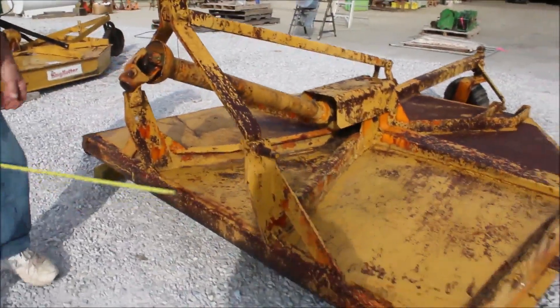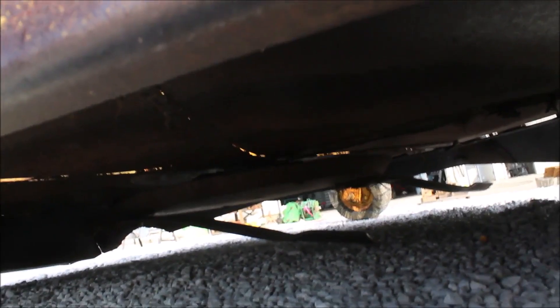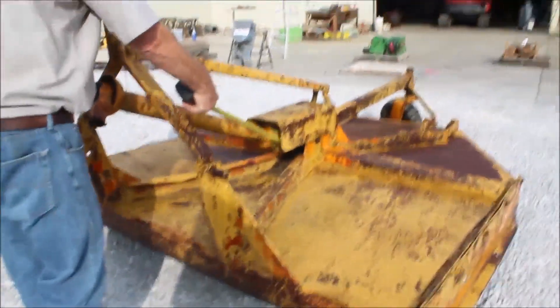It's got your category 2 pins which you can change. It's got your 540 PTO. It's got a clip clutch on it right here. It's a nice good cutter.